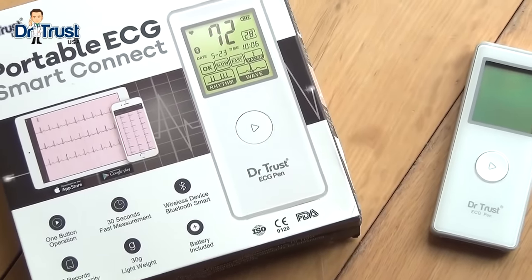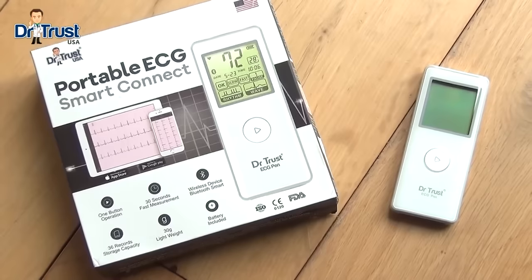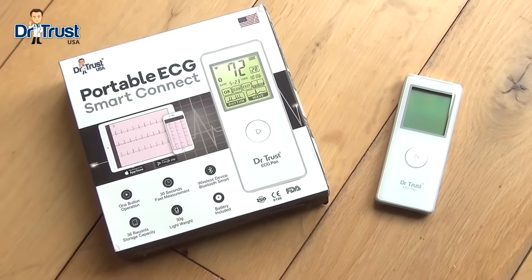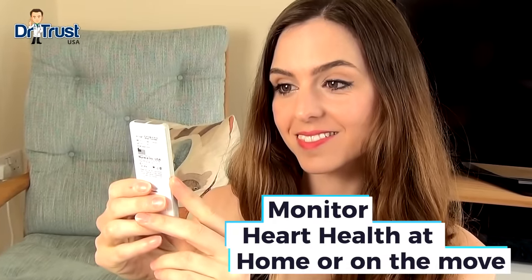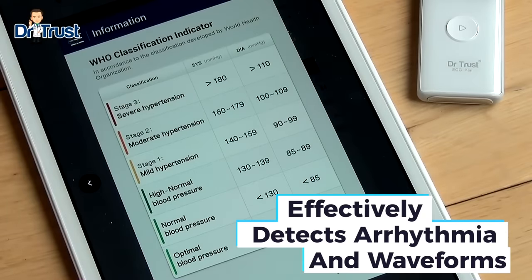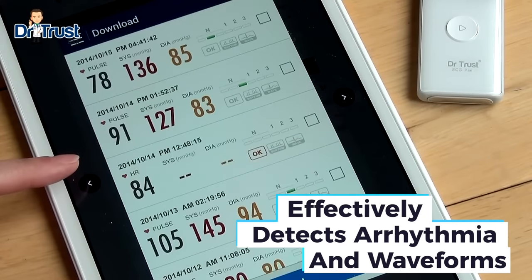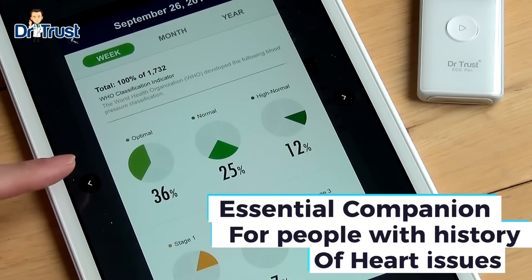Introducing the Dr. Trust Smart Portable ECG Pen — a simple, reliable and effective way to conduct an electrocardiogram. Monitor your heart rhythm easily at home or on the move with this mobile ECG device. As it effectively detects arrhythmia and varied waveforms, it is an essential companion for people with a history of heart attacks or strokes.